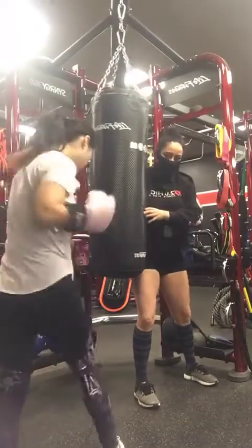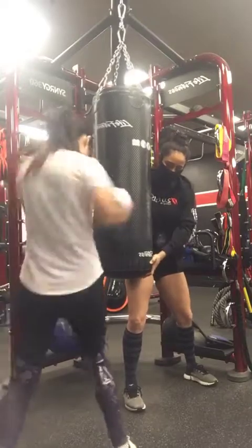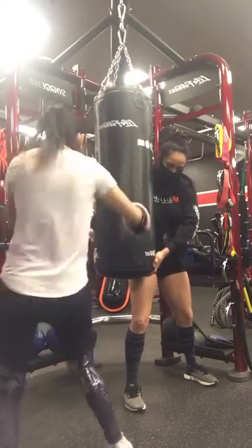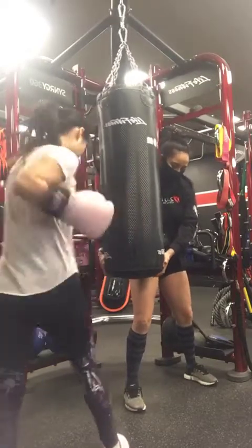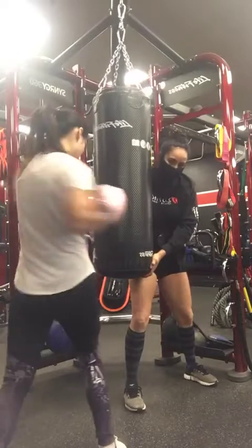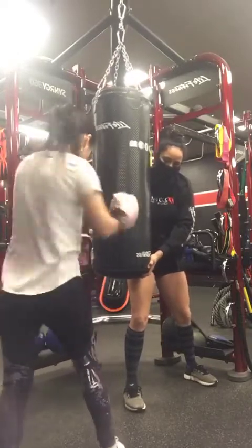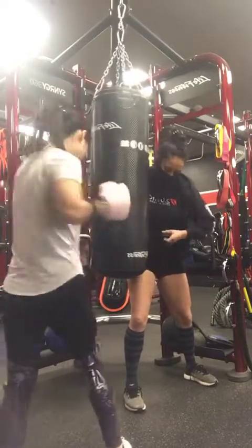All right, let's go. Good job. See how strong your punches are, Sophie? Relaxing that elbow — much stronger. You can use your whole body. Good job. Very good. Nice. Keep going.